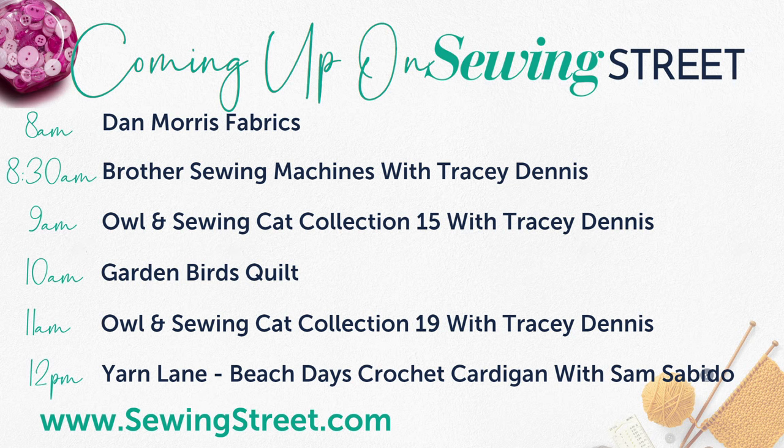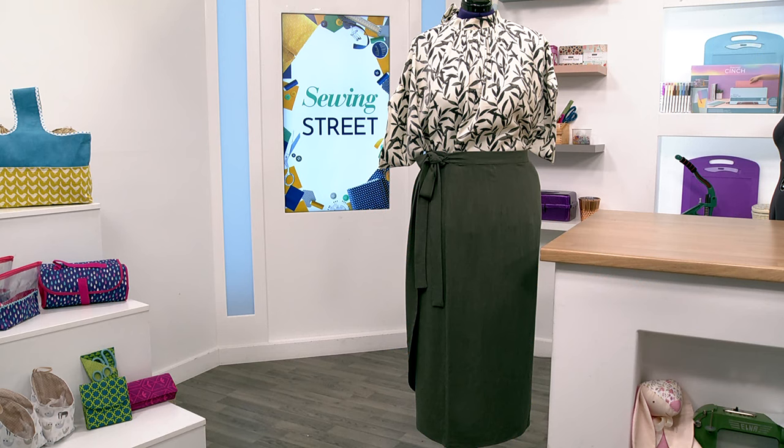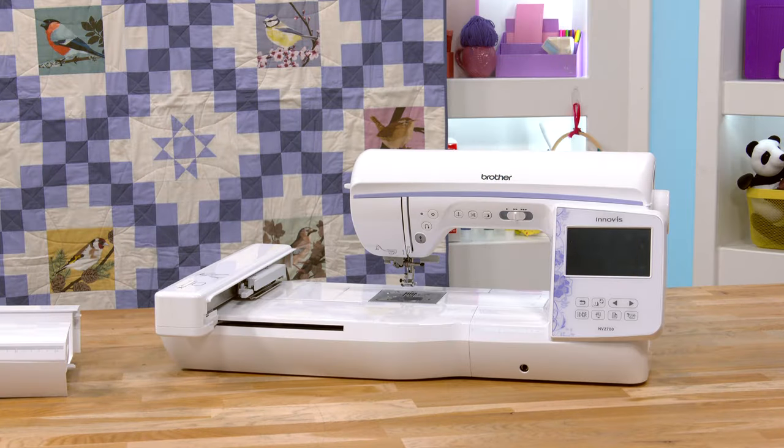At 8:30 Tracey Dennis, a Brother sewing machine expert, is coming in to demonstrate the Brother embroidery machine. We have a very special, big offer — going to the lowest ever price just today. She'll be in in 20 minutes to show you how it works and why it's brilliant. The price on the website at the moment is not the price it will be — it's going lower. Just a quick warning: we are low in stock, limited number, so if you want it get it in your basket before we even start.